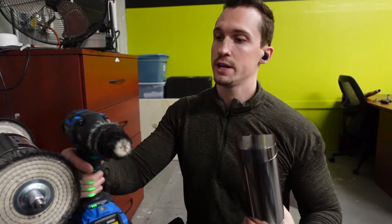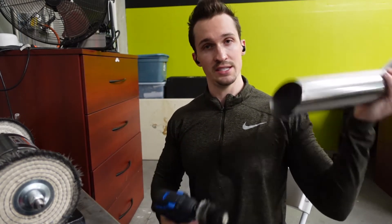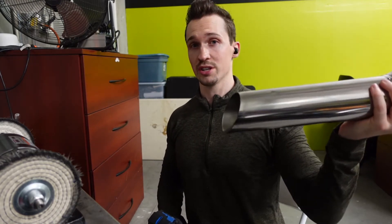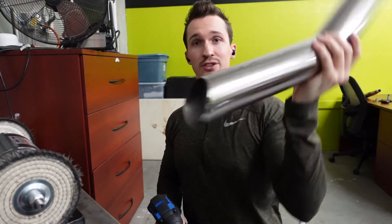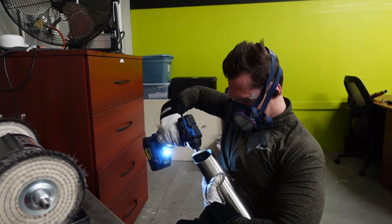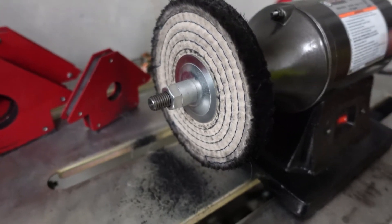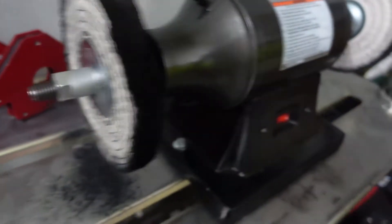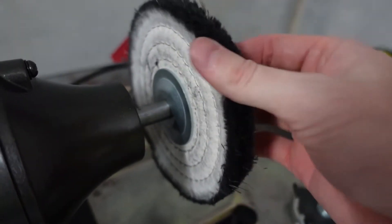Once you've polished your pipe, you're going to want to get one of these drill attachments so you can polish the inside of the exhaust tip. This is what everyone's going to see when they look at the car, and when the owner's washing the car they're going to be right here, so you want those pieces to be just as good as the outside. For the first round of polishing we use the medium grit polish wheel, and then you use the more fine grit polish wheel for the final polish.